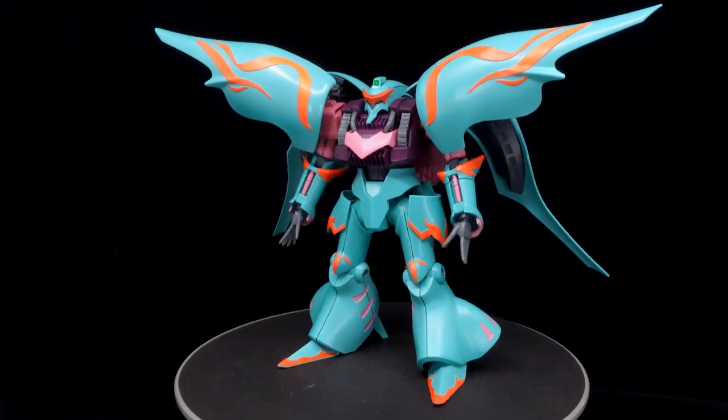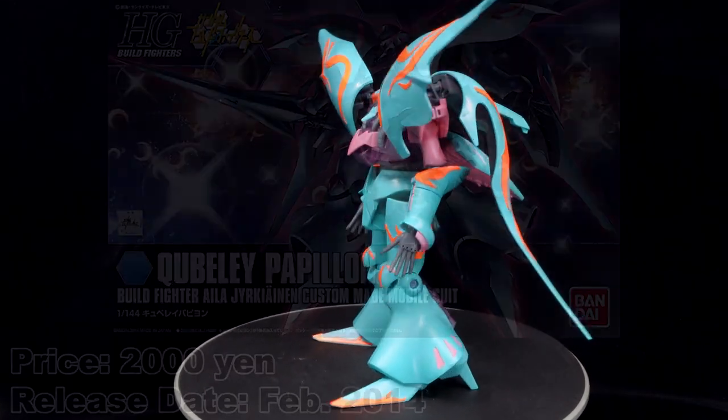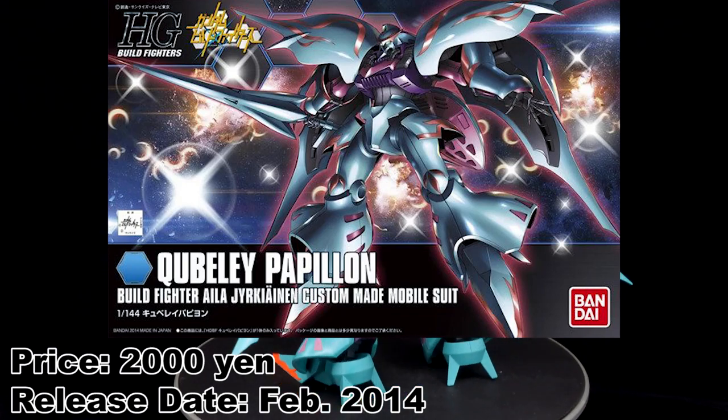What is going on guys, MJ205 Gundam here, and today I'm going to be re-reviewing the high-grade Kubelé Papillon from Gundam Build Fighters.